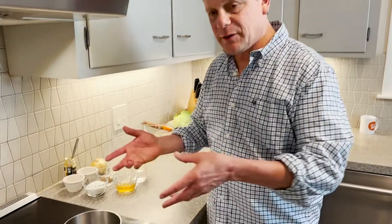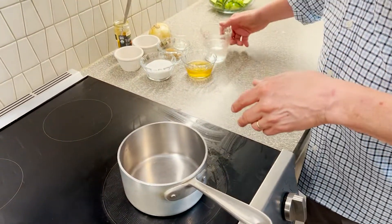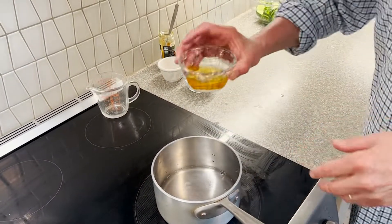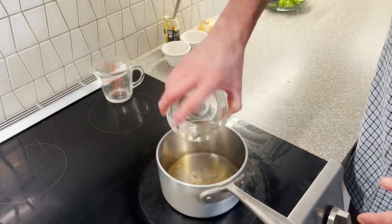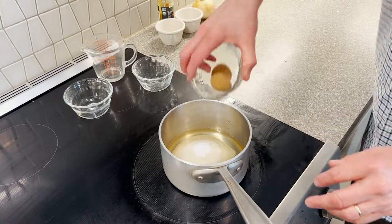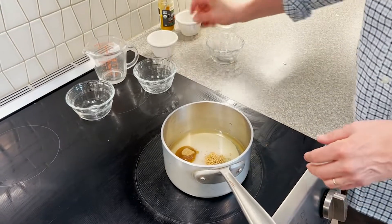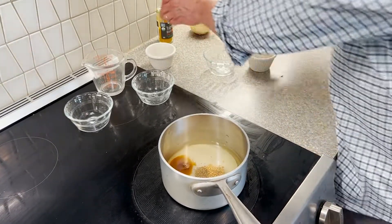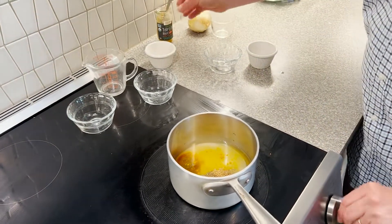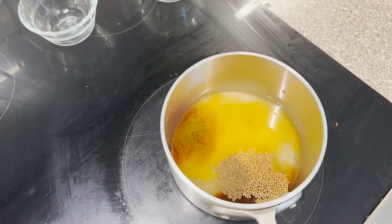So the next thing is all the liquid ingredients — I gotta bring them to a simmer, because there's some sugars in there and I need the sugar to dissolve. I've got regular white vinegar, apple cider vinegar, sugar, white sugar, brown sugar, mustard seed, celery seed, and just a little bit of turmeric — that's gonna give it more color than anything else. Bring that to a simmer, that'll just take a moment. And while that's going on, I'm gonna get the rest of the cucumbers and onions going.